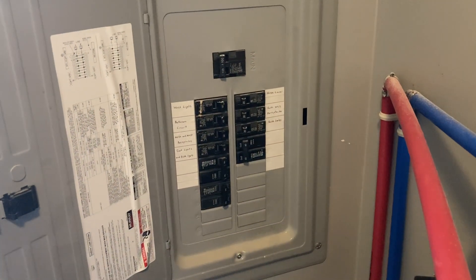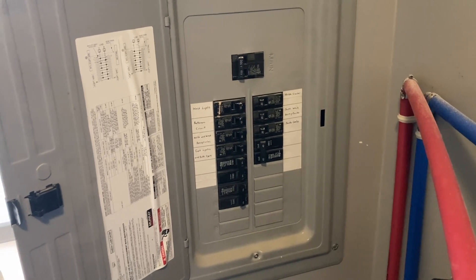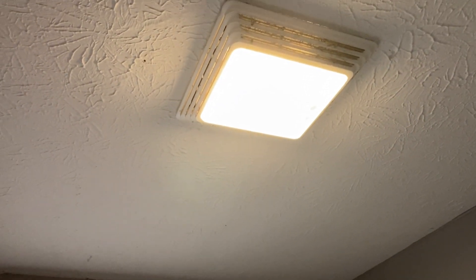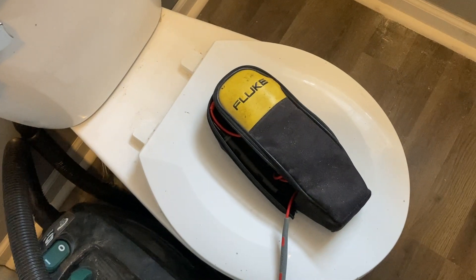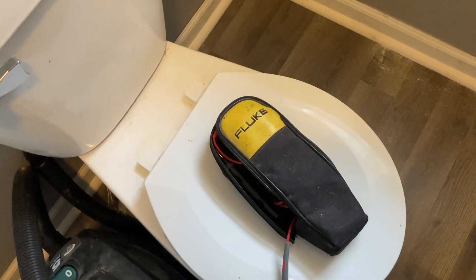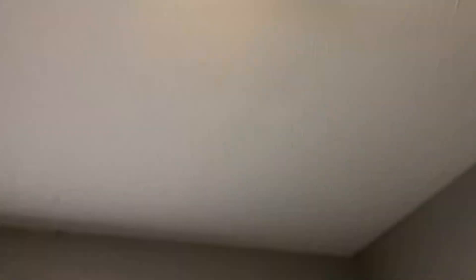First thing we need to do is make sure this circuit is dead before we work on it. To find the right breaker, I know this light switch is the circuit I want to kill — this light switch turns on this light right here. So I'm going to flip breakers until that light goes off. I also have my Fluke meter, or any type of meter, to verify. When that light goes off, we've found the right circuit.